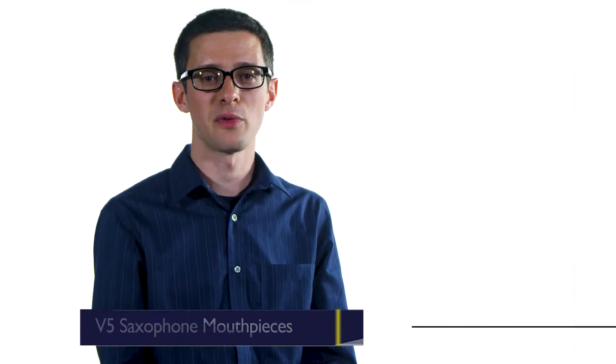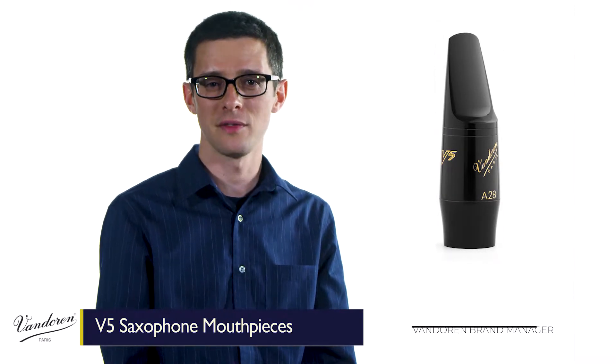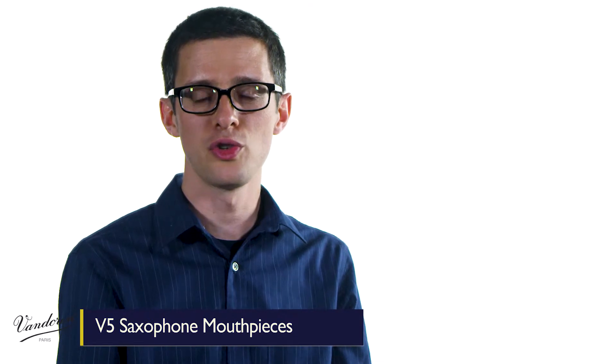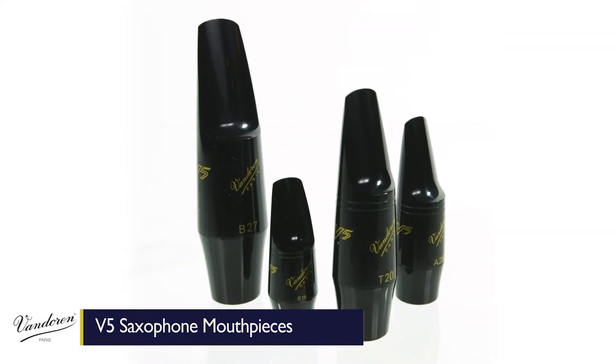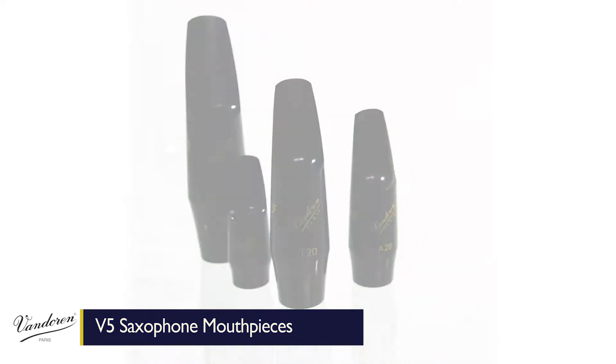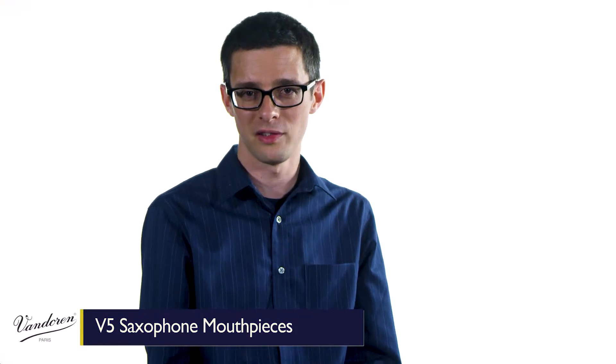Van Doren's been making mouthpieces for over 80 years, and the V5 family is one of the most versatile lines of saxophone mouthpieces around. The V5 family includes a huge variety of mouthpieces for the entire saxophone family, sopranino through bass. These mouthpieces range from classical and jazz to crossover type mouthpieces, with a wide variety of tip openings and facings.